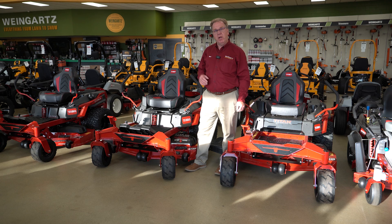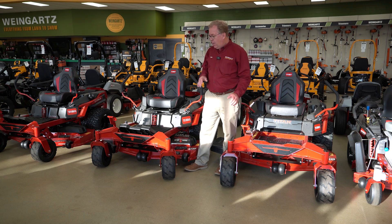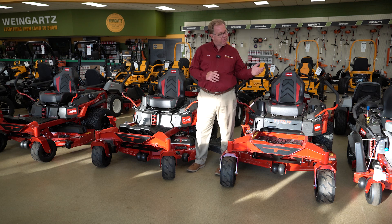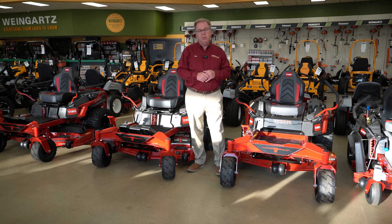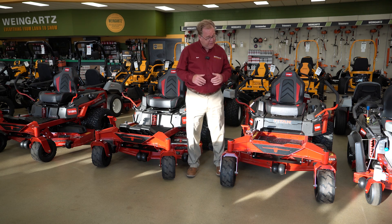Welcome to Wednesdays with Weingartz. I'm Ron Weingartz. Today I'm here to talk about the new Toro Titan mowers. The Titan is a step up from the TimeCutter lineup for larger property owners, and they have a lot of nice features.